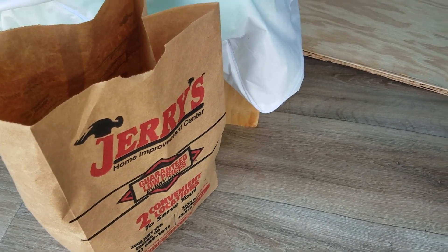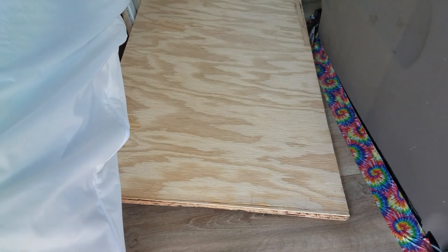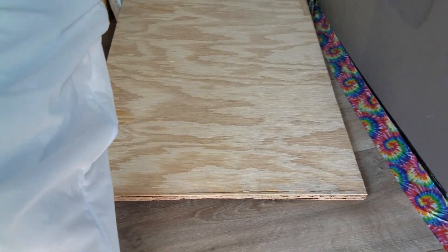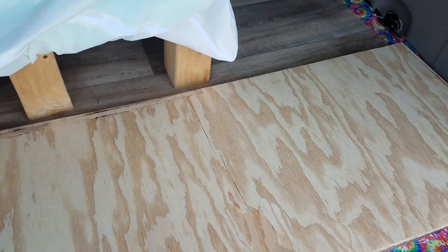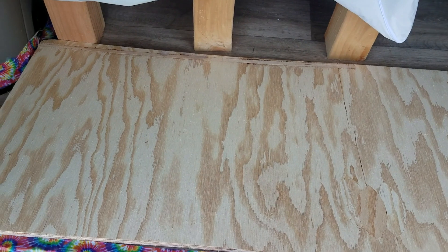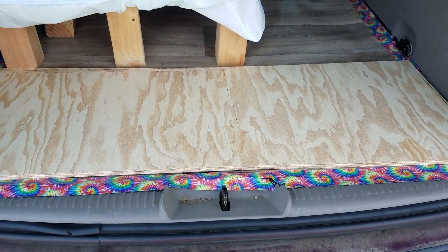That's my bag from Jerry's, and that's the plywood that I got cut to 18 inches. I'm just going to put it in there now — it fits perfectly in the back. That way my vanity will have something flat to sit on.